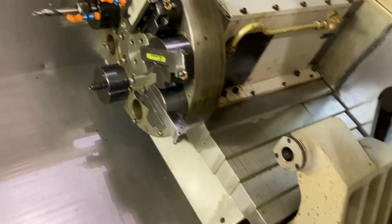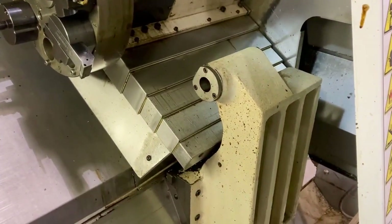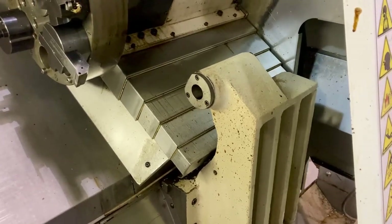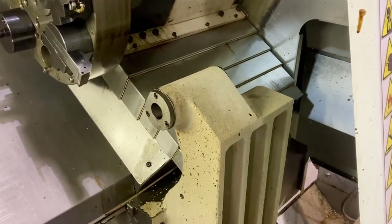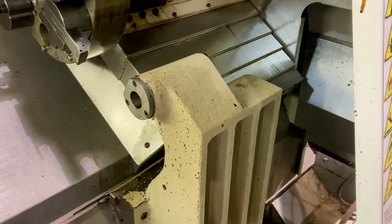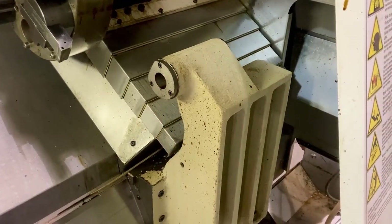That looks good. Let's look at the tail stock. That's our tail stock moving back and forth, and that should do it.